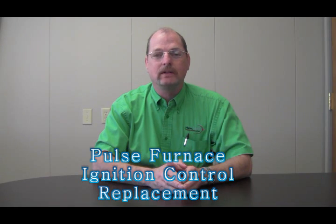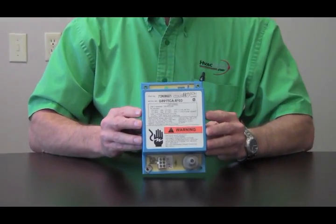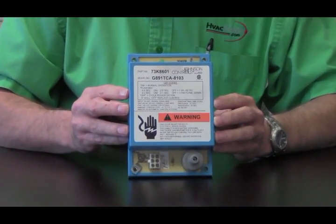Hello, this is Steve again at HVACParshop.com. Today we're going to go over installing an ignition control board on a Lennox Pulse furnace. The old control is this one here, also known as a 73K8601 or 60J00. This board has been discontinued and is no longer available.